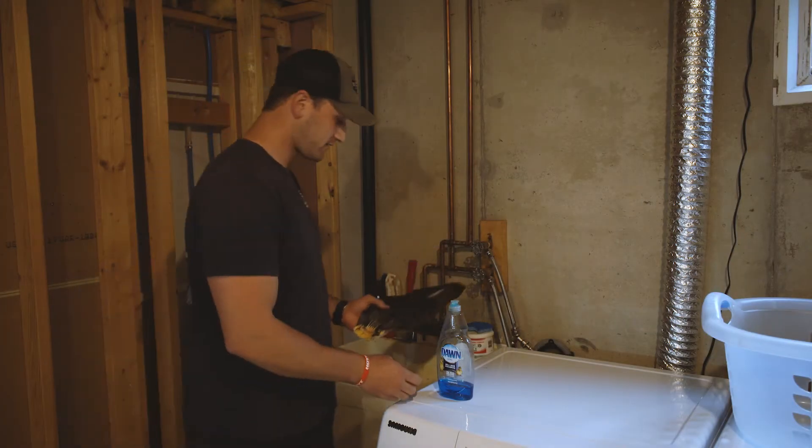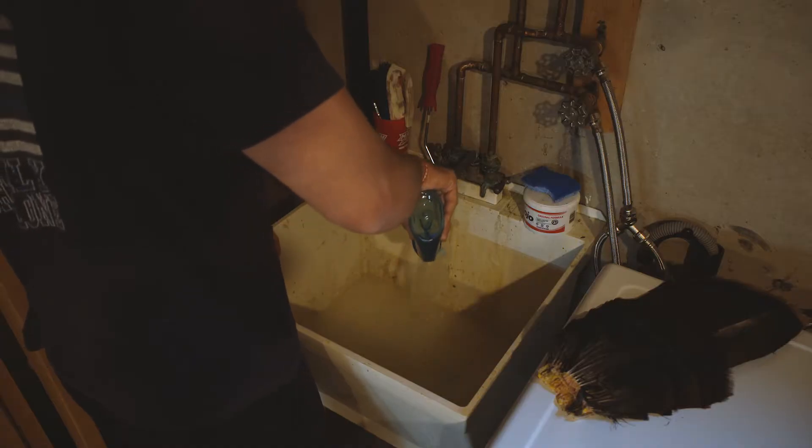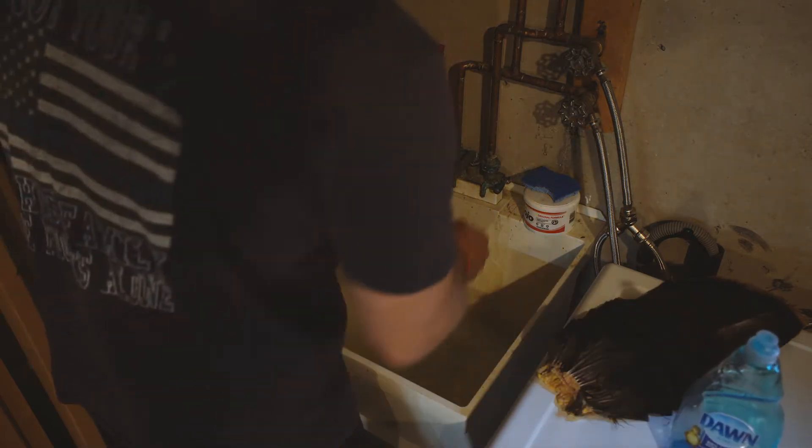Got the fan cleaned off. Now we're just going to soak it in some lukewarm water. Don't just slosh around with your hands in there. Then we'll get it out and blow dry it.